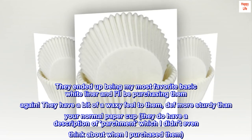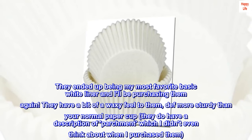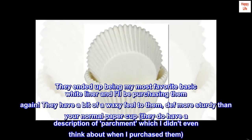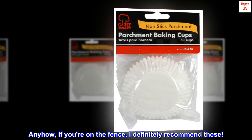They have a bit of a waxy feel to them, definitely more sturdy than your normal paper cup. They do have a description of parchment, which I didn't even think about when I purchased them. Anyhow, if you're on the fence, I definitely recommend these.